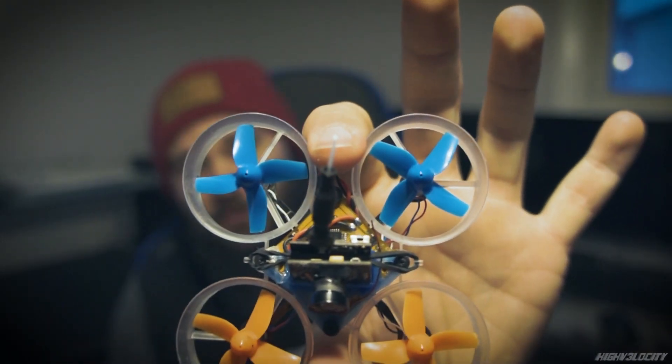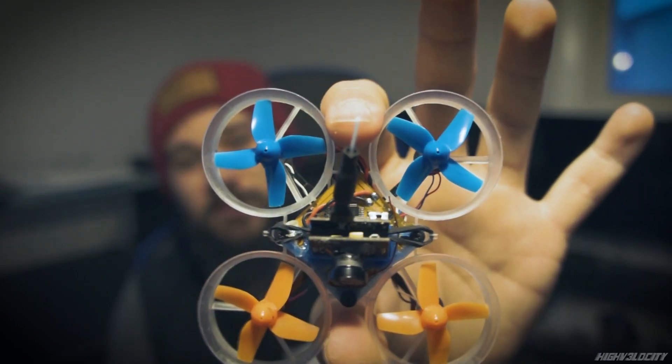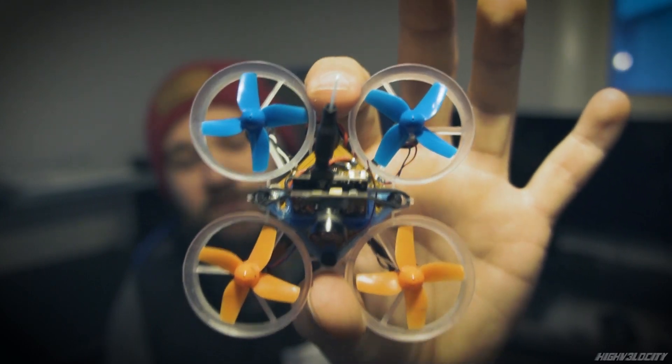Prop direction — that's right. I'm running a B-Brain on this Tiny Loop and the prop direction is the default stock Inductrix direction, and it makes a huge difference in how it flies. It's as simple as that. Basically, what's going on here is the struts that hold the motors in are angled in a way to work together with the direction of the props, so it doesn't necessarily increase performance by having them angled, but it makes it so the direction of the airflow coming off your props is hitting directly on that knife edge.